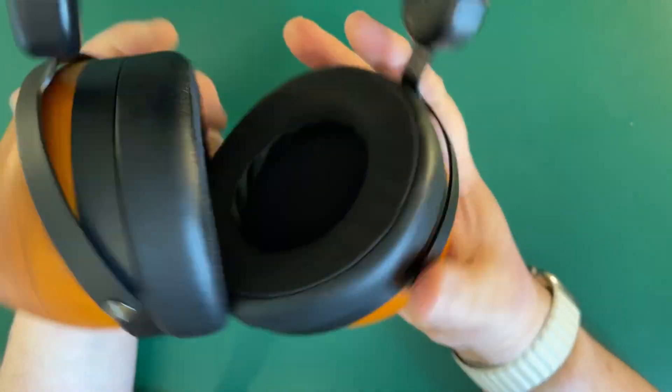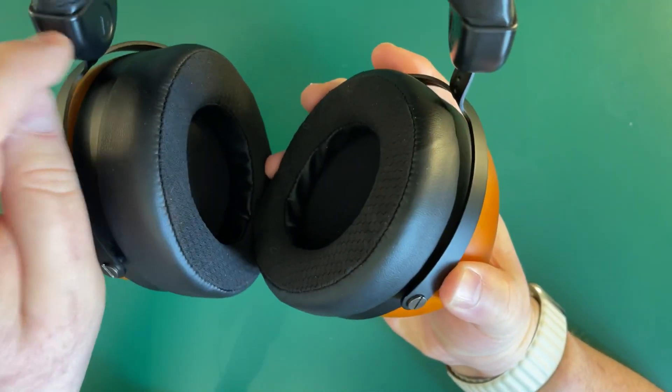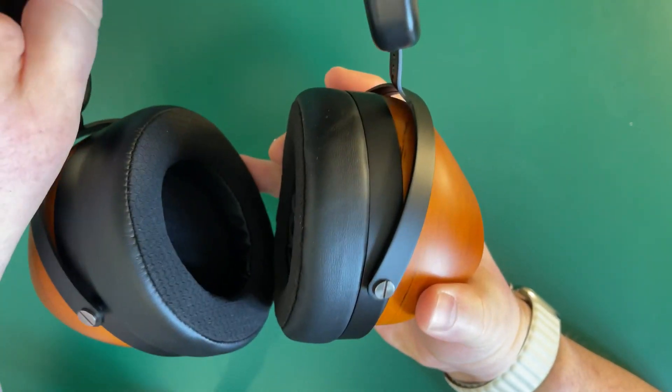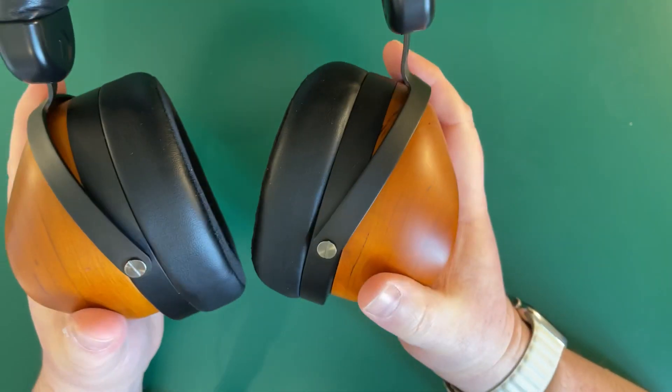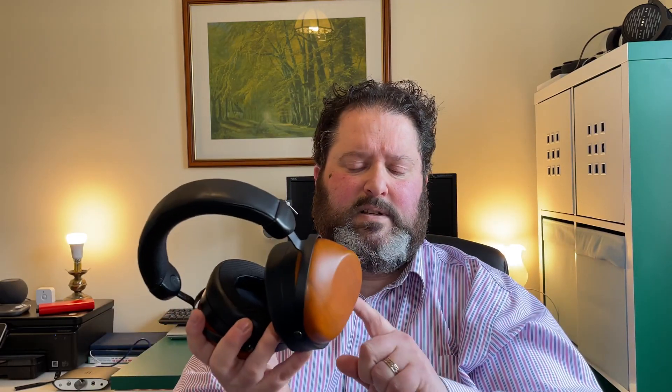It does have left and right markings. The only thing I wish they could have changed is this piece here — it's a bit plasticky and does take away from the overall build slightly, very slightly. They came with quite a few cables, which is good, and I like that they've allowed for a Bluetooth option with the Bluemini module. In terms of comfort, I put them on — these are 460 grams — and on paper they should feel really heavy, but they are so comfortable. They're not a tight clamping fit. These are closed back.